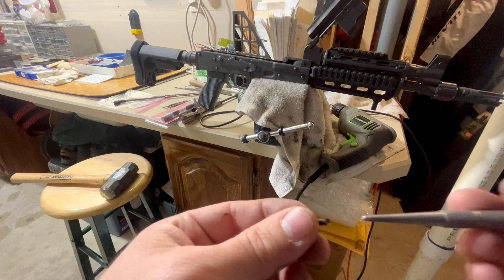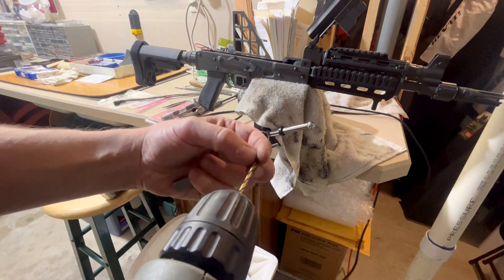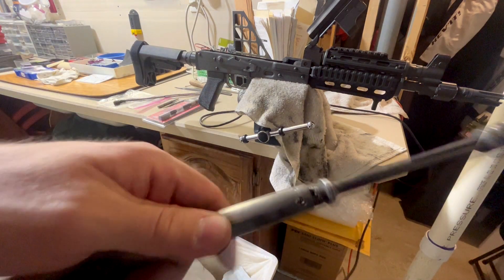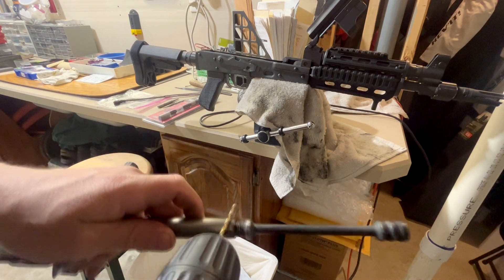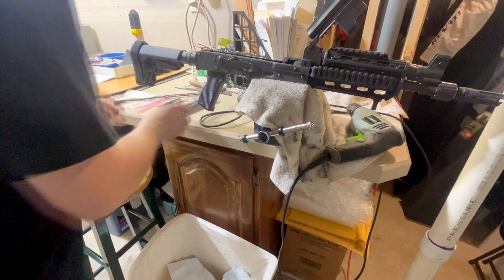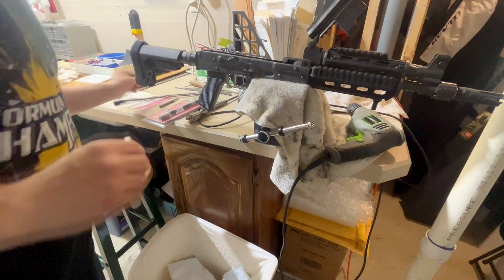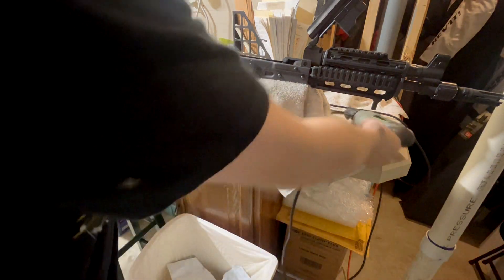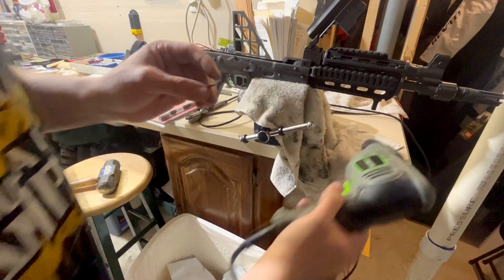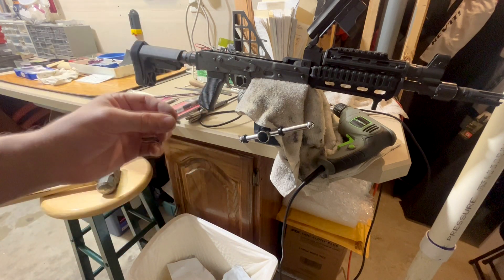What I did is I used a punch to score the end of it so I could get my drill bit on there. If you don't score it, when you try to drill it, the drill bit won't go straight — it skips off because it's round, going low and high. So I used a small punch, a big hammer, and a vice to score the end, then drilled down through it — you can see the scuffs there — and then used the punch to punch it out the rest of the way. It's really not that hard; I thought it was going to be harder.